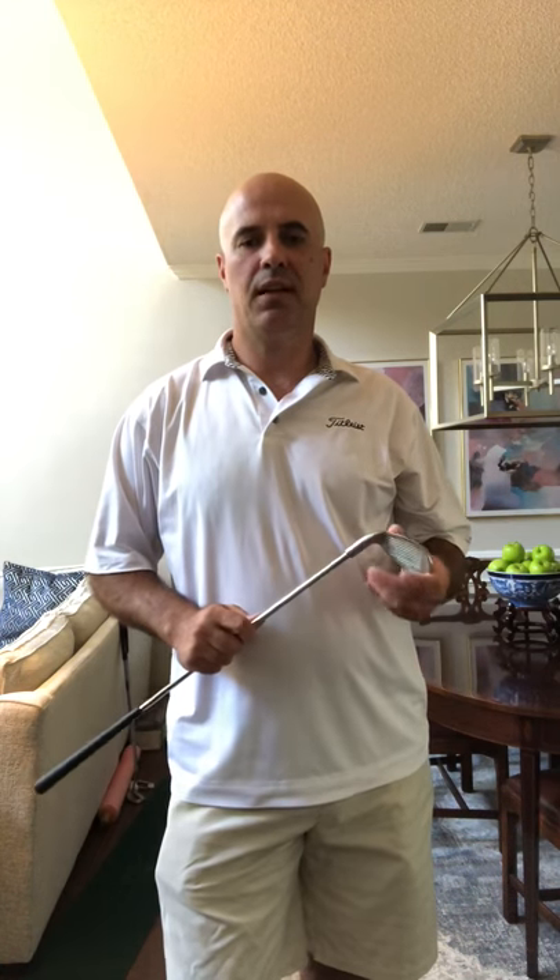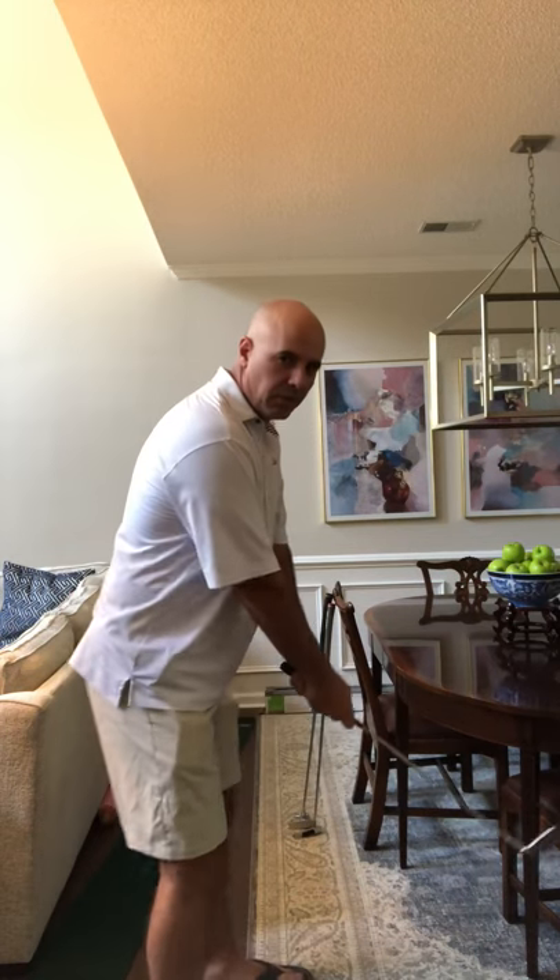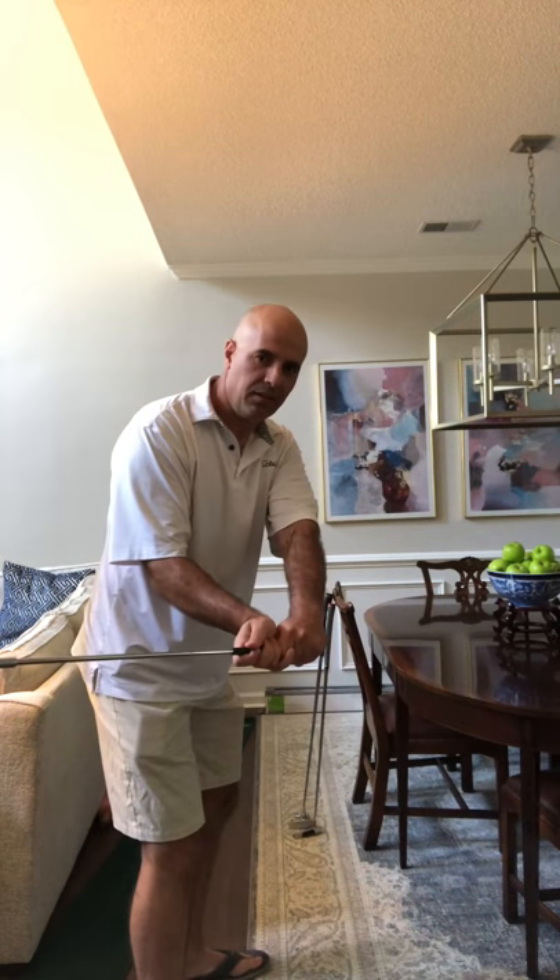Hello everyone, this video is for Dr. Hart and anybody who's having trouble on their takeaway where they flip the club head inside.